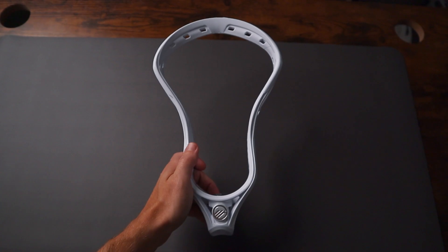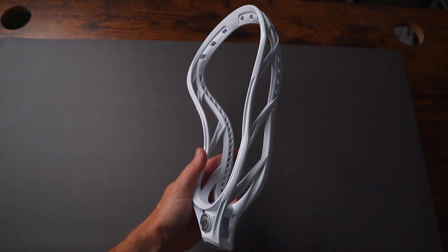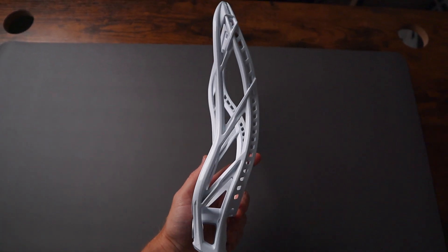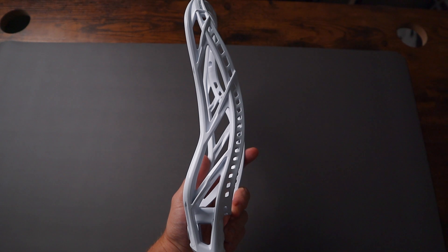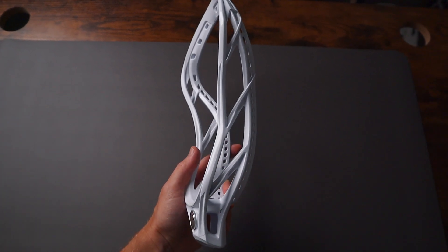Number two is durability and stiffness. Maverick made this thing stronger. They moved the sidewall strut up a little bit to make this head stiffer, more durable, and last a lot longer. And they were somehow able to do this without adding any weight, so it's just as lightweight as the Tactic 2 was.